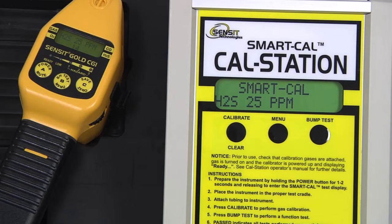Followed by 25 parts per million H2S. During each portion of the calibration, there will be a number displayed on the bottom line of the instrument display. This is the output of the sensor currently being calibrated, and it is useful to reference during troubleshooting if any issues should occur.